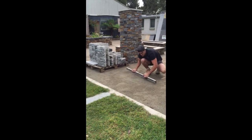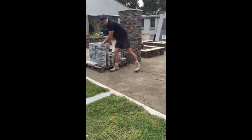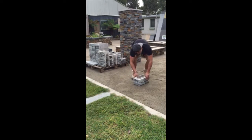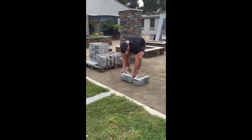Hi guys and welcome to another Pentablock video. In this video we're going to show you how we put our Pentablock letterbox kits together. Firstly, we make sure the foundation is nice and level, allowing an easy build for the rest of the project.